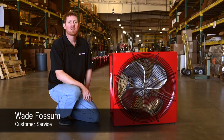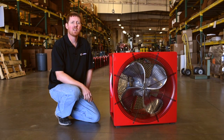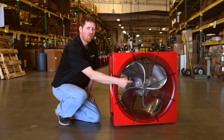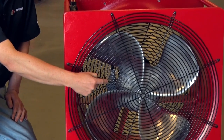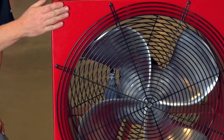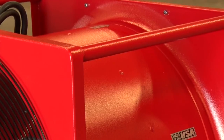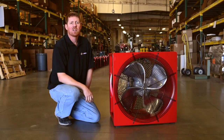Hi, I'm Wade Vossum, Customer Service Rep at SuperVac. The P244SE is the largest hazardous location smoke ejector offered by SuperVac. It consists of a patented 24-inch aluminum, 4-tipped recurved blade, durable steel housing, 4 carrying handles, and rubber feet to enhance friction as well as keep the fan in place during use.